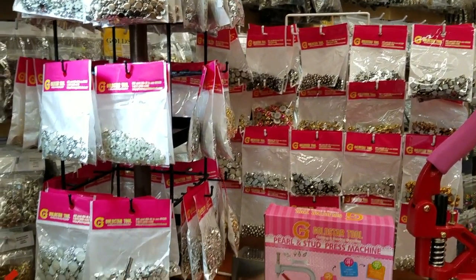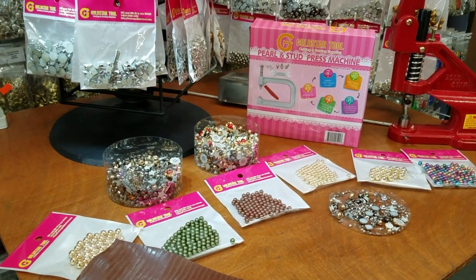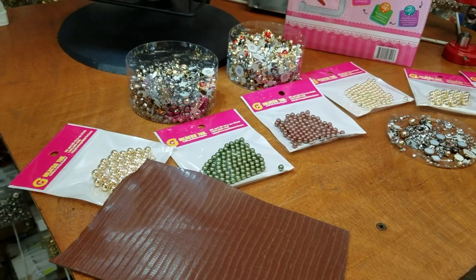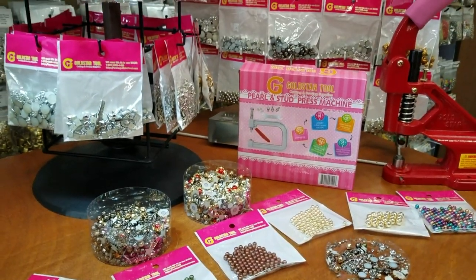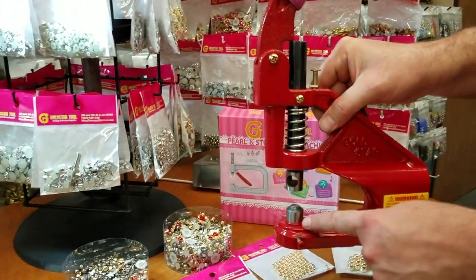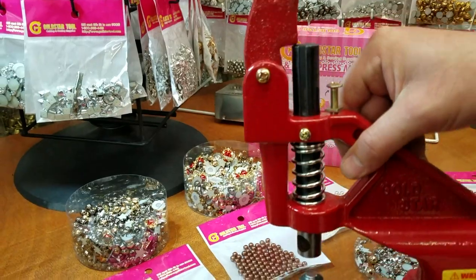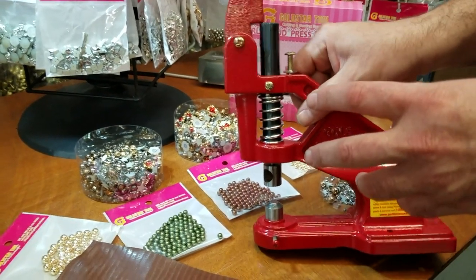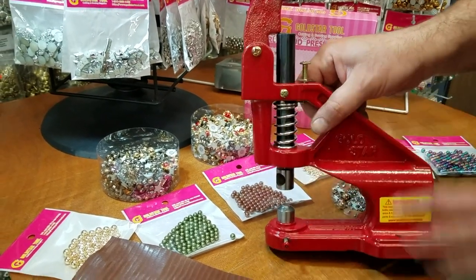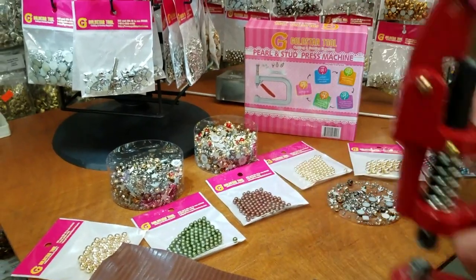Bling bling is a huge deal in the market in the USA and people want to bling bling their bags, their shoes, their garments, denim jeans — you name it. We have been doing this machine, which is our signature press machine, but with this press machine you need to change dies for everything. With this machine you could do a lot of heavy stuff: closures, snaps, grommets, eyelets and rivets. You still need this — it's a huge part of your manufacturing — but we're going to put that away.